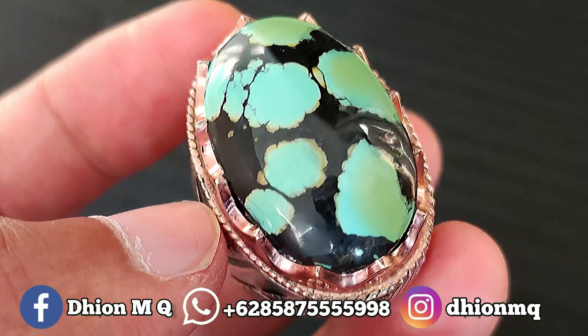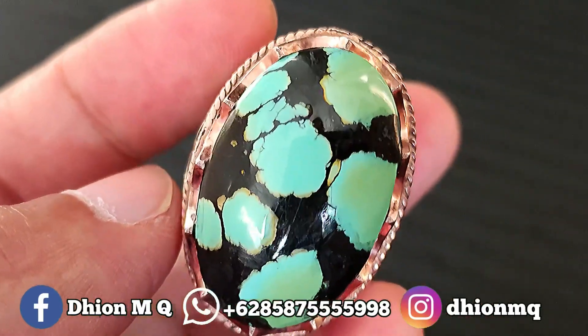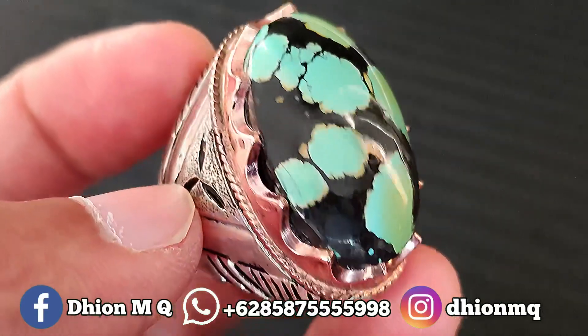Kemudian untuk kategori warnanya ajib ini. Ini warnanya masuk ke hijau, ini hijaunya hijau pupus, gradasi, sangat ajib sekali.